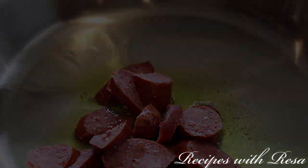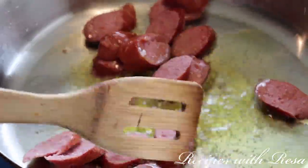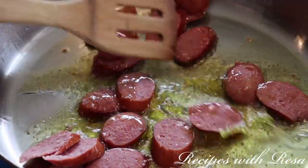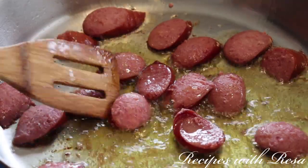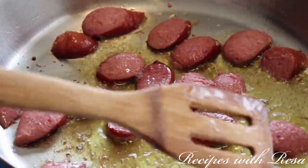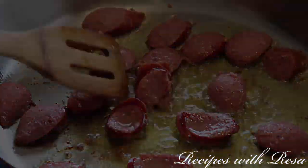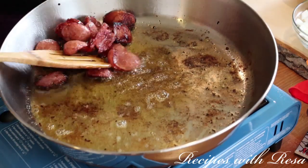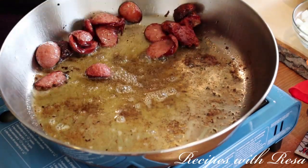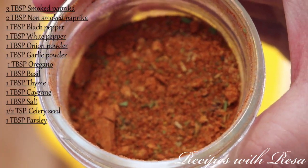Now we're gonna add our sausage. This is a smoked sausage — if you can, I recommend you get an andouille. I could not, so a smoked sausage will work fine. You're gonna want to cook it on both sides for a few minutes, giving it a flip here and there, basically cooking it to the doneness and crispiness that you like. After it's done cooking, go ahead and pull it out of the pan and put it on a plate to the side.